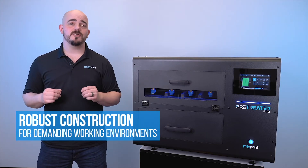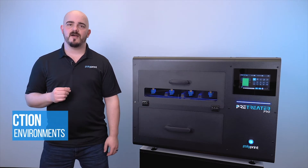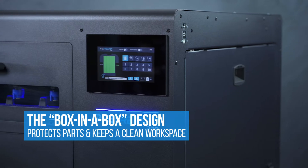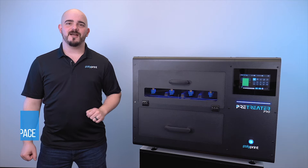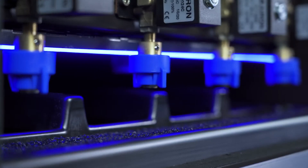The Pre-Treater Pro's robust construction and design make sure that it will withstand even the most demanding of printing environments. Our box-in-a-box design makes sure that we're protecting parts from overspray and rust, and also maintains a very clean environment for your print shop. We've included four spray nozzles in this Pre-Treater Pro.